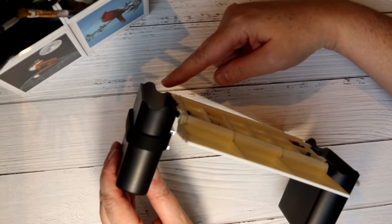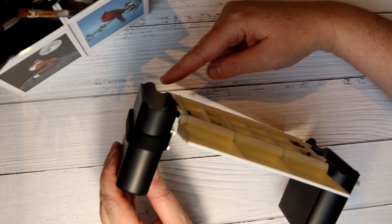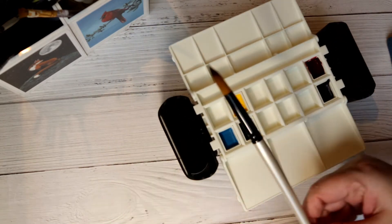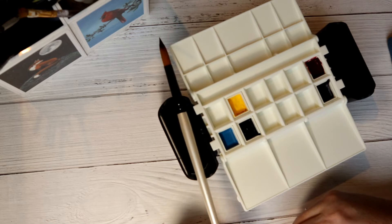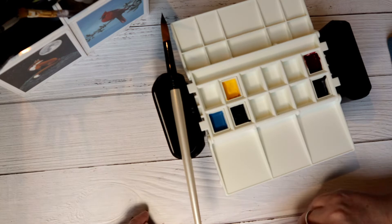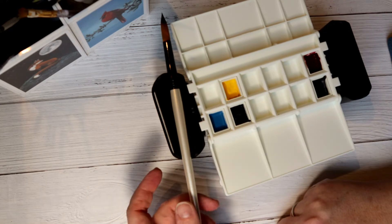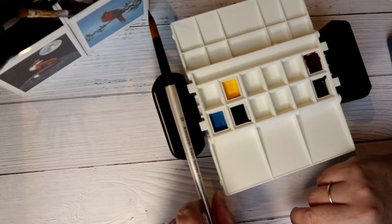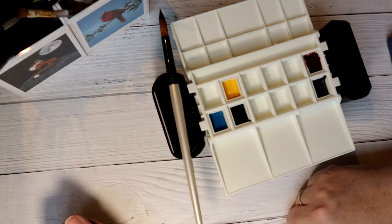The cups also have shaped cutouts on each side that allow you to very securely lay a paintbrush across — maybe you've just loaded it, you need to do something, and you just want to pop it down for a second.